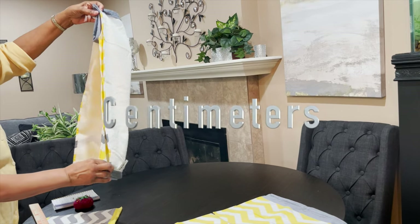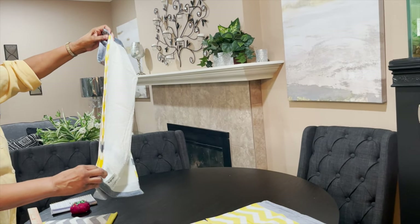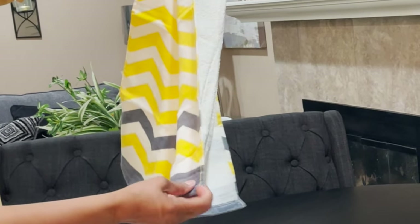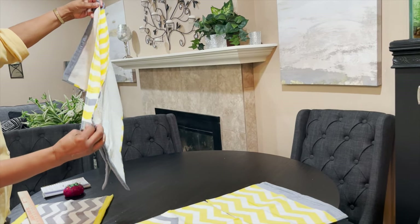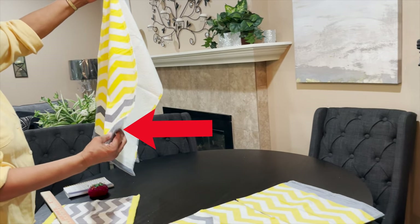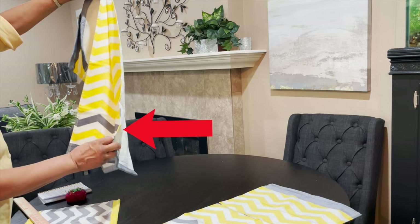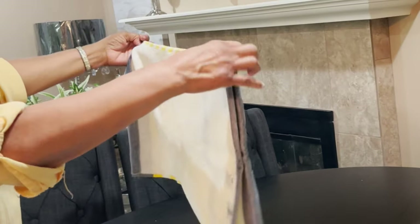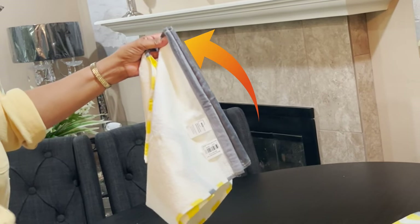Today we're going to put together two of the bath sheets. The ones I'm using today have a design on them, so if you have bath towels with a design, you want to put your design at the bottom. You always want to save your finished edge so that you will have as little raveling as possible. We're going to pin the two towels together.